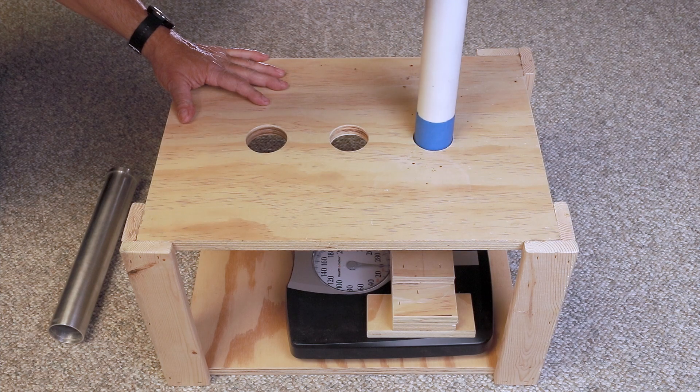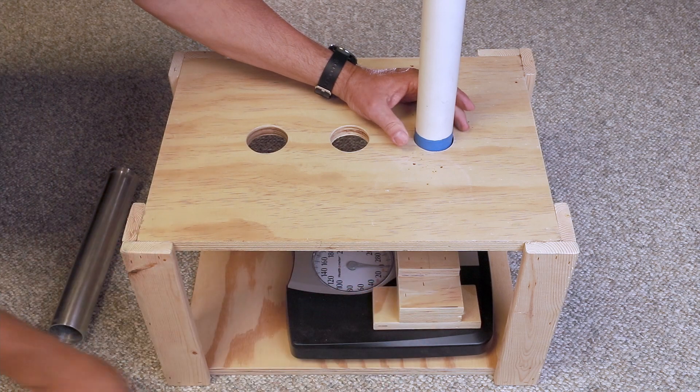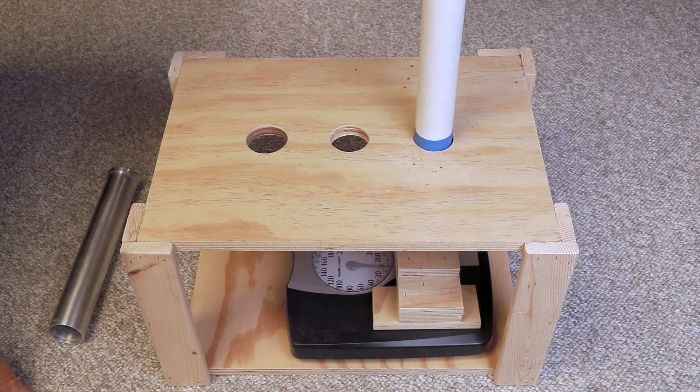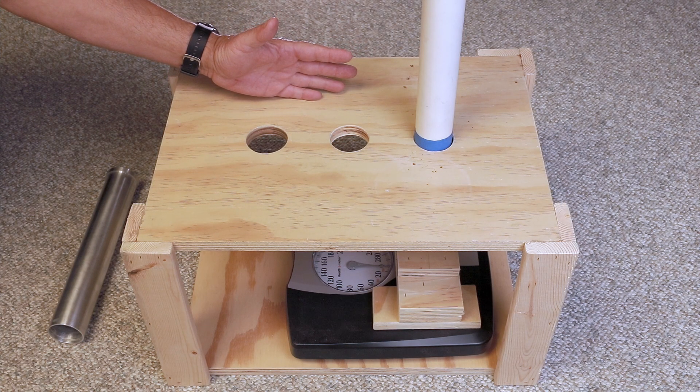Slide in the motor, add the support, and line everything up. Make sure this is vertical and you want to make sure that you have access to the sight hole with your phone, because I use a phone to record the data.